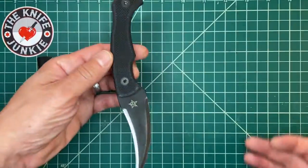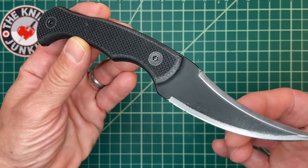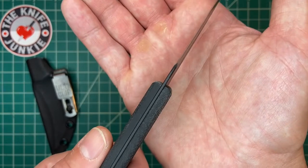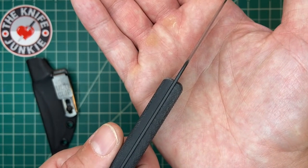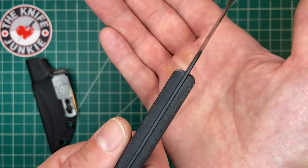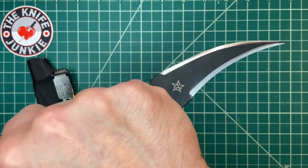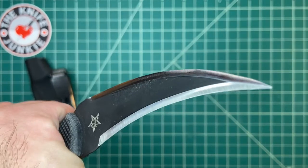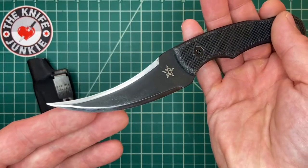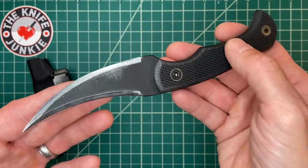I have always had a thing for this design, the Ditch Pick. 'Ditch' refers to a series of knives where the blade steel is one-sixteenth of an inch thick — basically half as thick as normal. So they are lighter weight, thinner, easier to carry, and equally nasty.